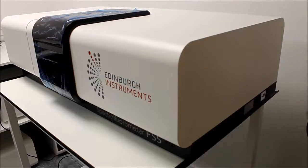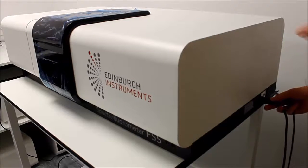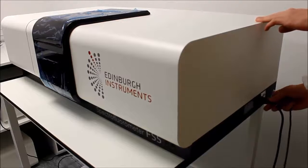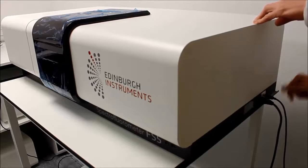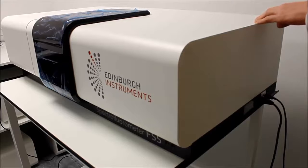The first steps in connecting the FS5 are to connect the power cable and then the USB cable, and switch the power on.